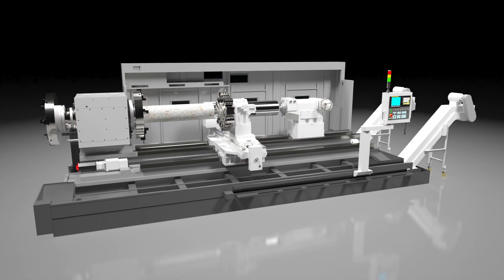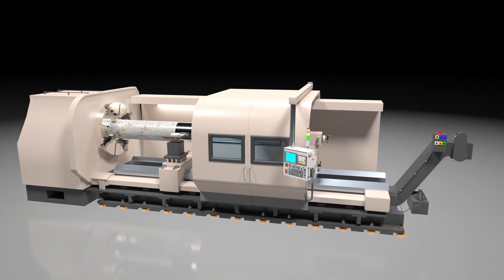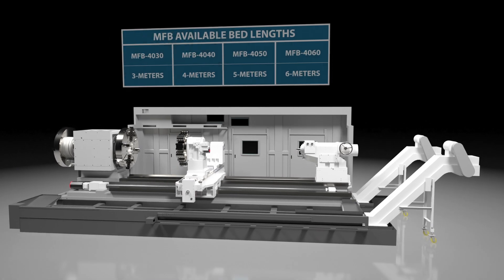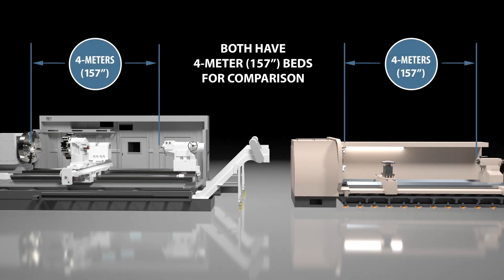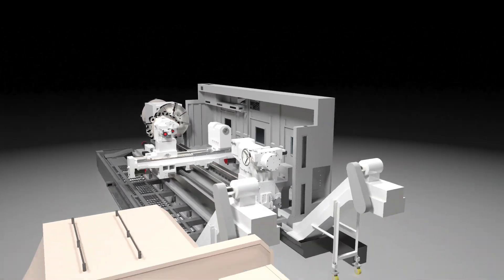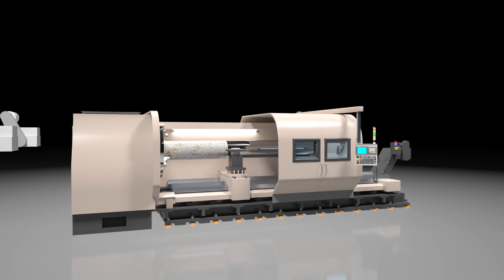We'll start by peeling off the sheet metal so that you can see the essential components of this MFB 4040 model, as well as those of a generic lathe. The MFB is available with three, four, five, and six-meter bed lengths. In this case, both illustrated machines have four-meter bed lengths, and they are equipped with one-meter diameter chucks. The generic machine is no specific brand, but it incorporates commonly used construction, so it may resemble models that you have seen.